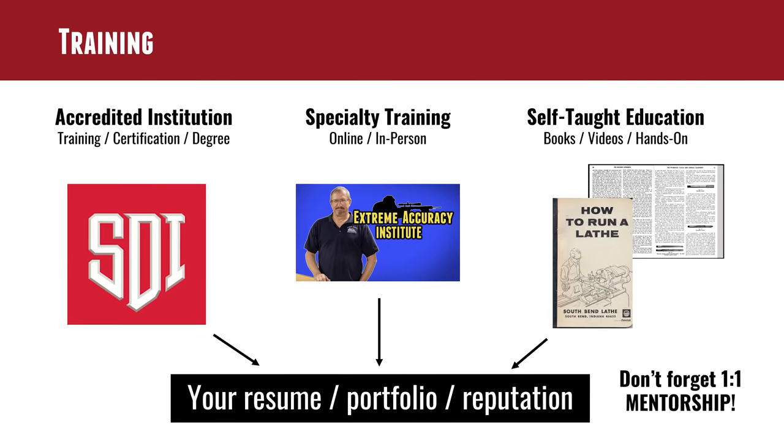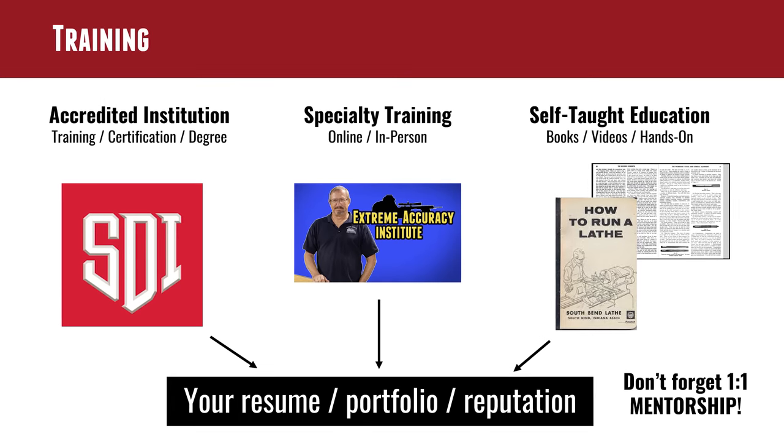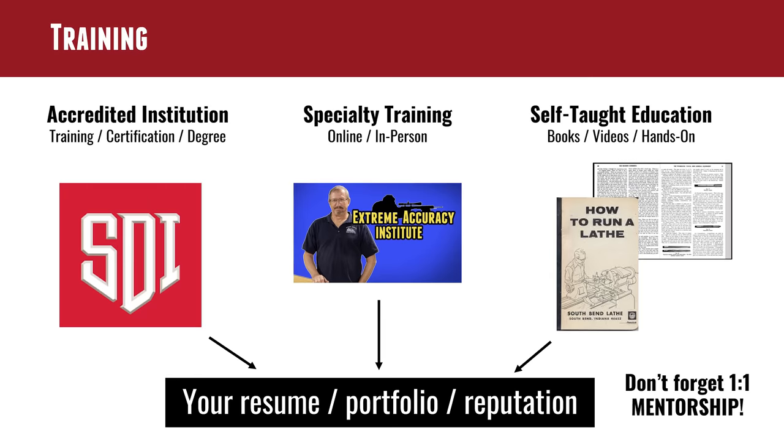Let's talk about training. You've got to get your skills. I come from the gunsmithing school side of the house — I went to a brick-and-mortar gunsmithing school in Lakewood, Colorado. I'm a proponent of getting your initial education through some sort of degree-offering institution — a formal program. That's where you learn the theory of all platforms.